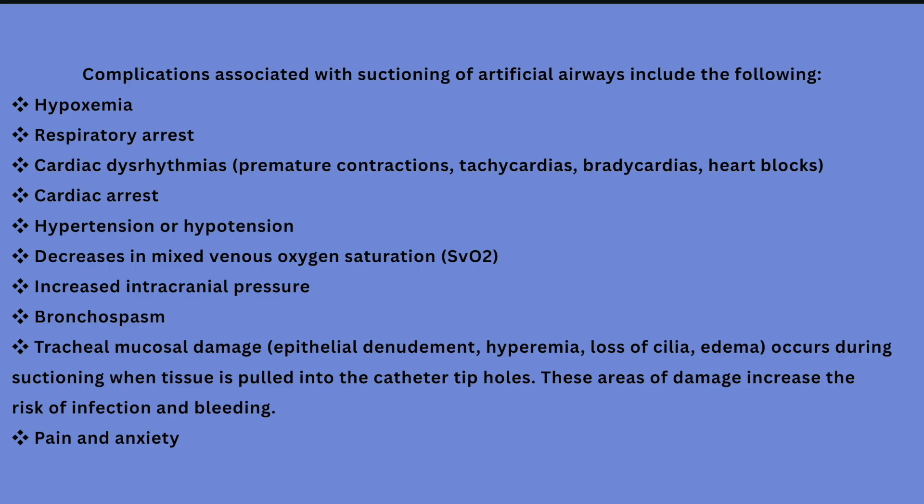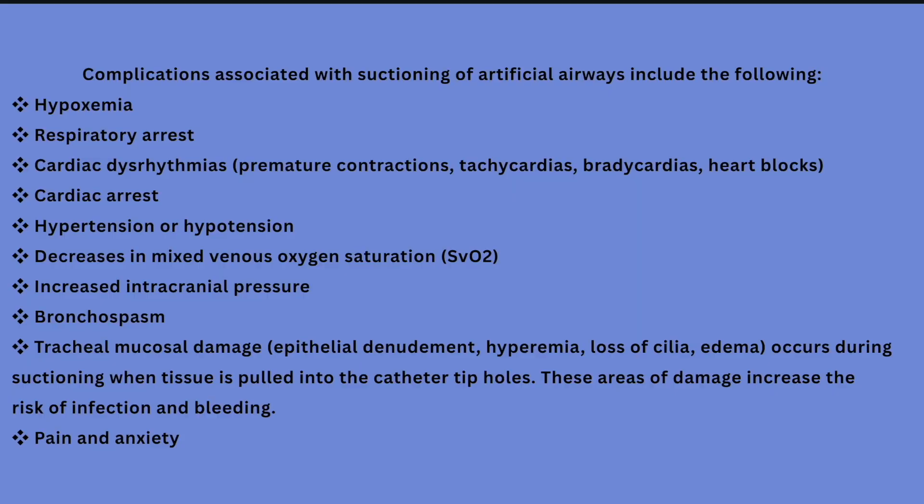Complications of unnecessary suctioning include hypoxemia, respiratory arrest, cardiac arrhythmias, hypotension or hypertension, and decreased saturation — because you are removing oxygen from the patient's lungs. It can also cause bronchospasm.